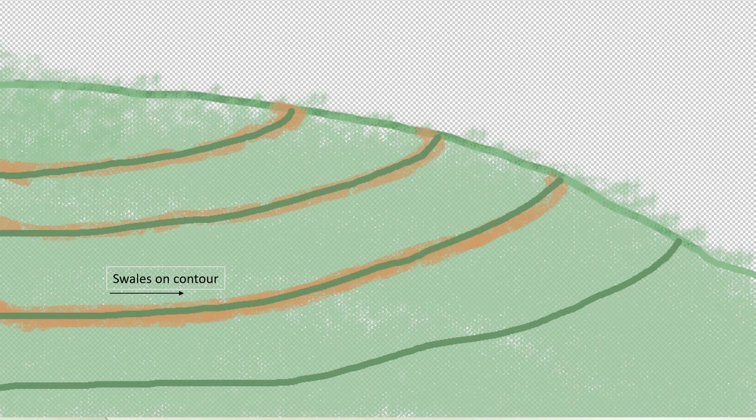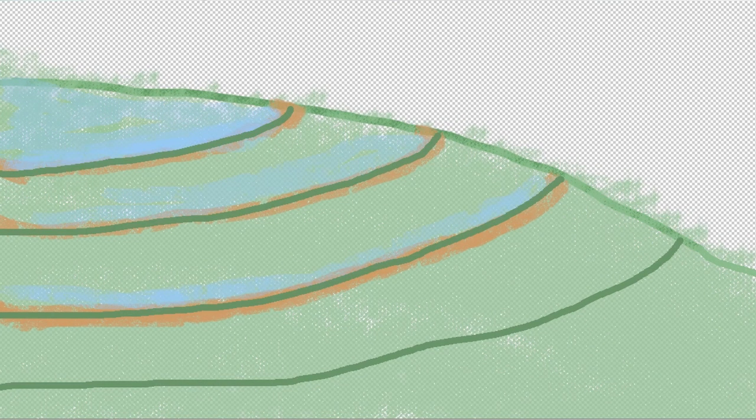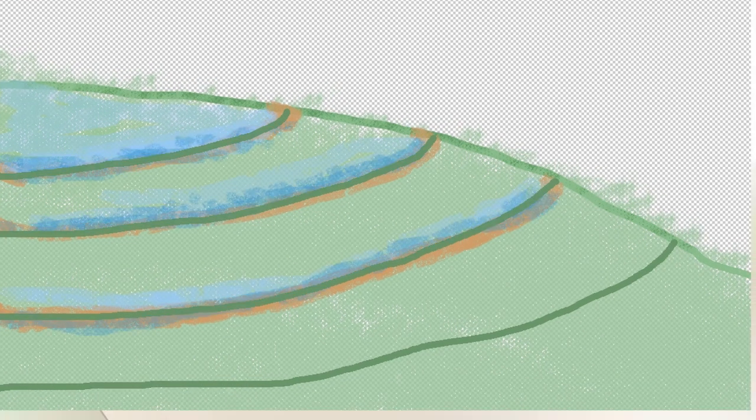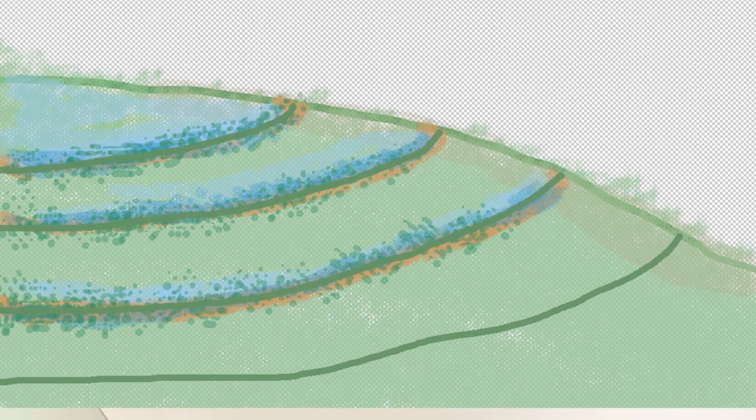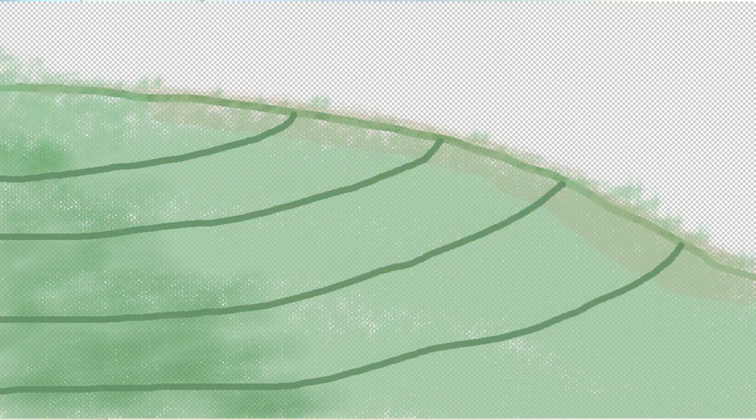These are the contours — swales are dug on the contour. The water builds up in the swales and the mounded soil area gets wetter, and that supports plants and trees that we grow on the mound and slightly down from the mound. On some sites the ridge is quite dry and the valleys are wet, so with key line irrigation they set about to move water from the wetter areas to the dry ridges.